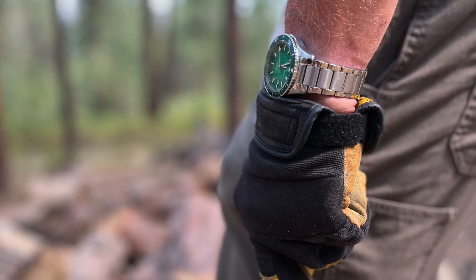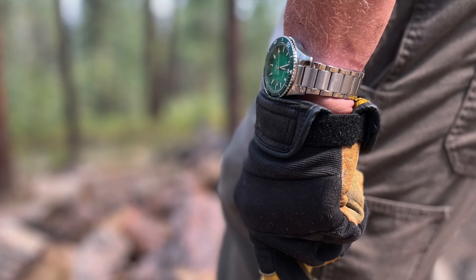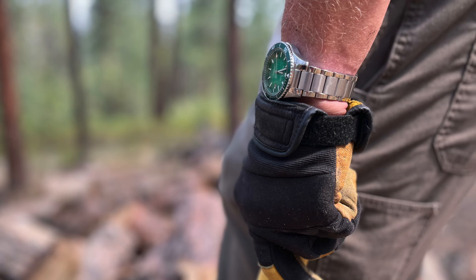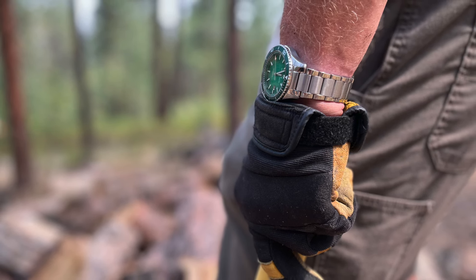Looking at size: at 40 millimeters across the case and 13.2 millimeters high off the wrist, this watch has that typical dive watch feel. The proportions aren't unusual — it's a little chunky, but that's a dive watch, especially with 200 meters of water resistance. It has a 20 millimeter bracelet, so strap changes are going to be a breeze.